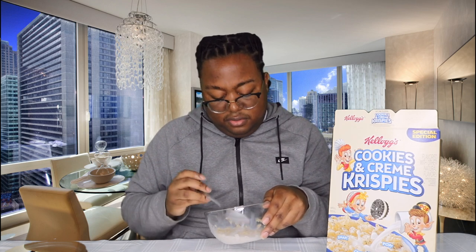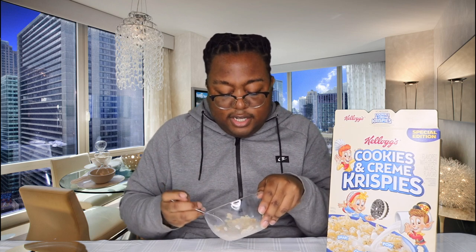I might have put too much sugar. Here goes the milk. Okay, I can definitely tell that it's not regular rice krispies. Not horrible, but... definitely not nasty at all. They don't taste like regular rice krispies — you can tell that they did something. A for effort, because you can tell they attempted something.